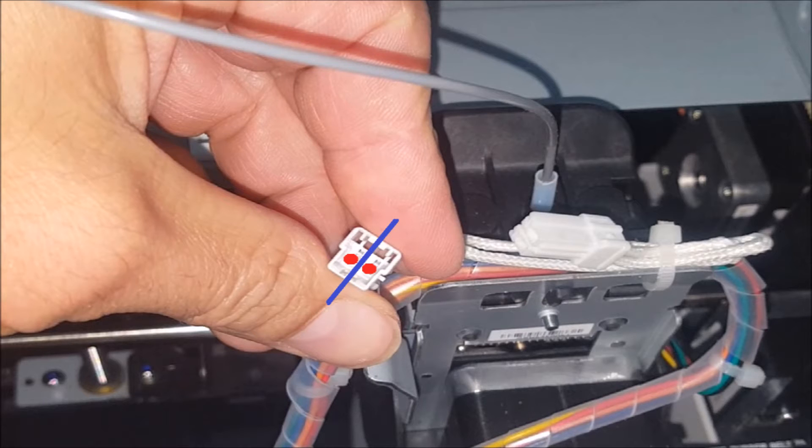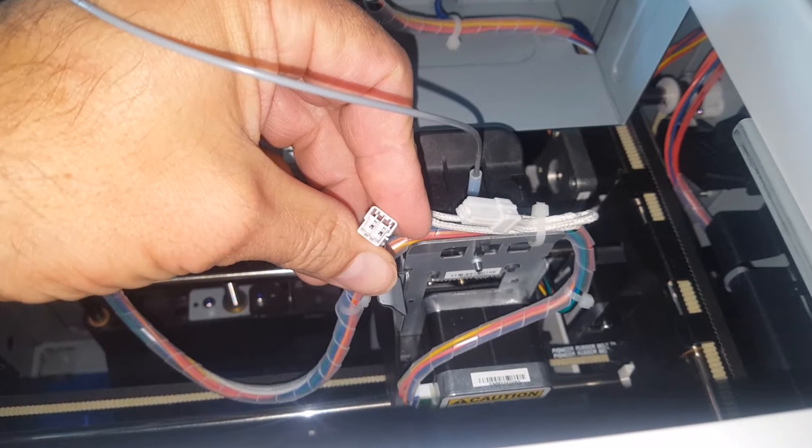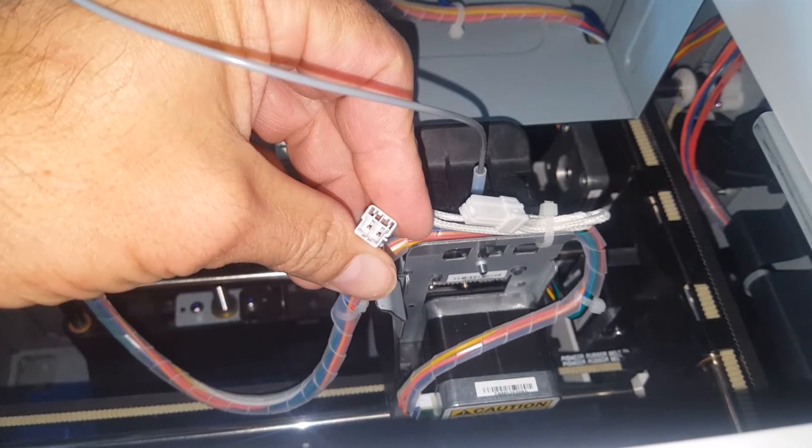Inside the connection there is a small plastic wall that separates the two pins, so that does make it a little bit easier to keep the grease separated. If you don't want to use conductive grease, you can just cut the wires on both sides and solder them together. But doing it this way was a lot easier and it won't void my warranty.